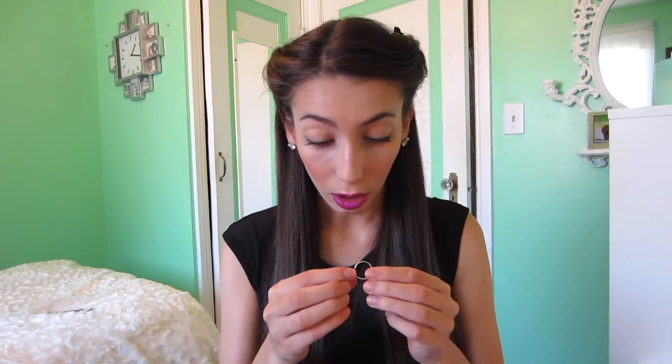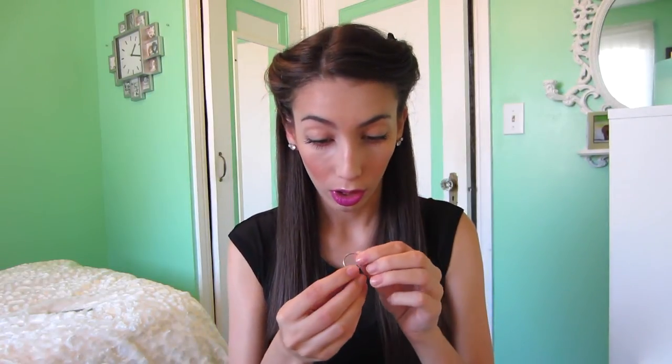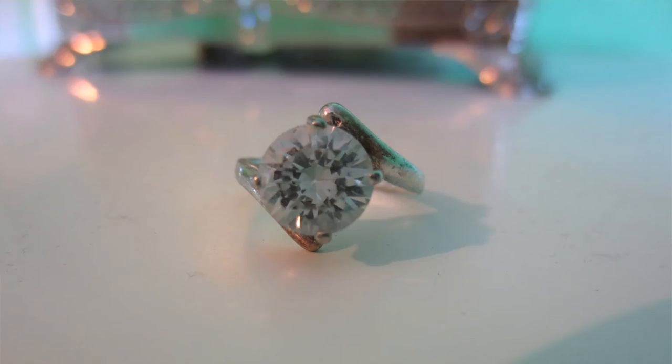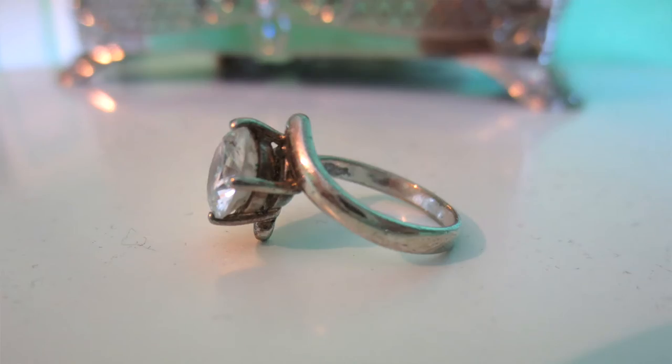Next is a ring I wore all the time. It doesn't have a name on the inside, but it has a really big jewel and the band connects in a really interesting way. It's really, really pretty.